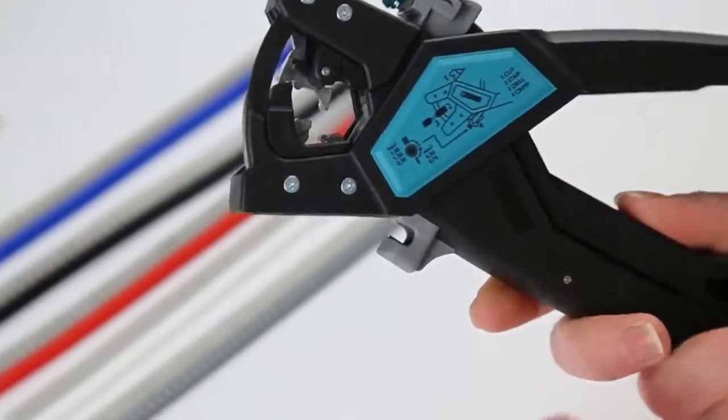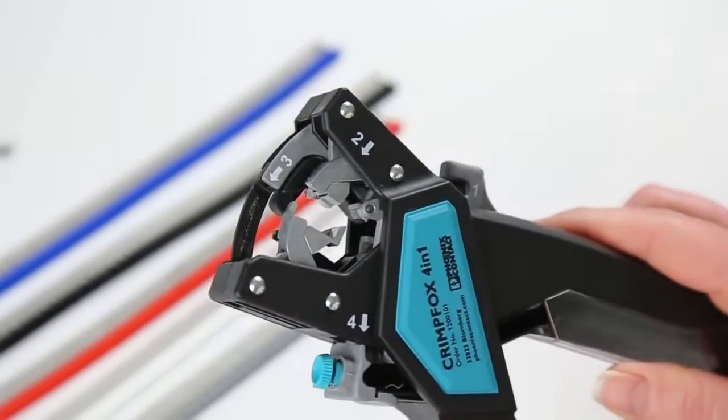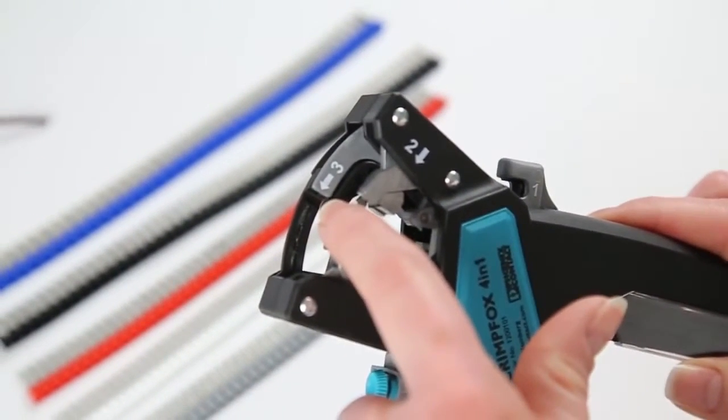The CrimpFox 4-in-1 is numbered and displays a pictogram for easy operating instructions. Number 1 is the cutter, number 2 is the stripper, number 3 is the twister, and number 4 is the crimper.